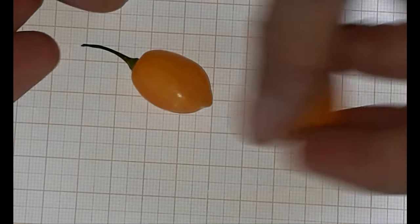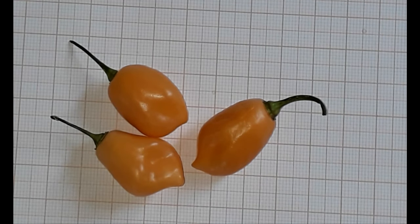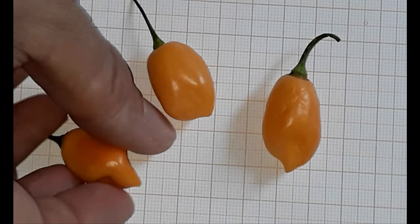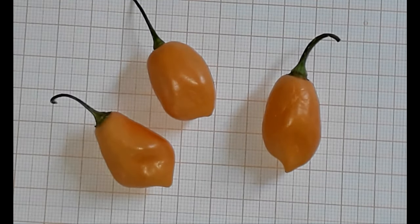The plants were also not very noticeable - no special features, just many fruits per node, which is a feature that I like. They were rather not very bushy but growing to a big height.